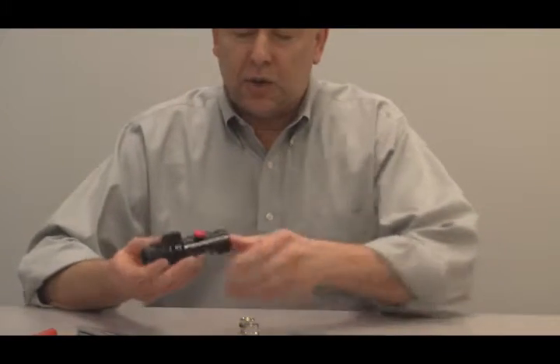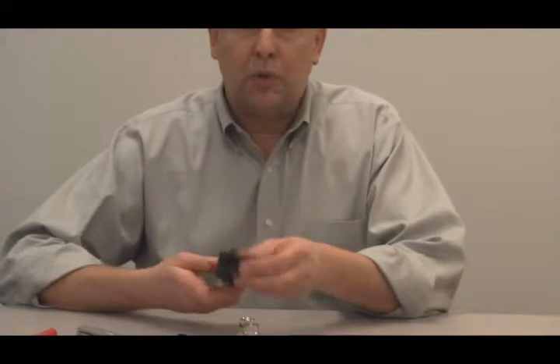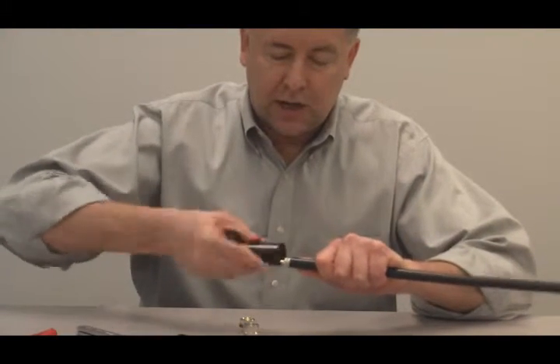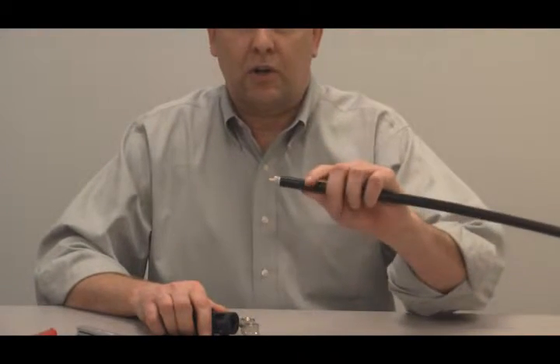Spin it like an old pencil sharpener until it spins freely, then back it off. One last thing: on the same side as side two, there's a deburr tool built into the end of the tool. Place it over the center conductor and just go back and forth a half dozen times to put a nice deburr on the end of that center conductor.